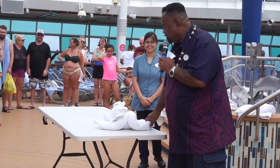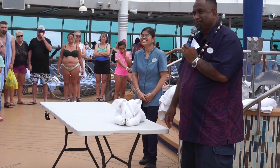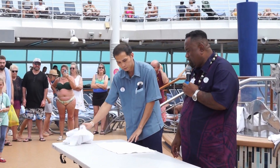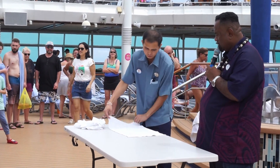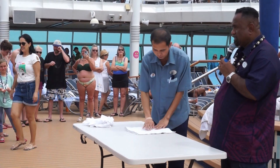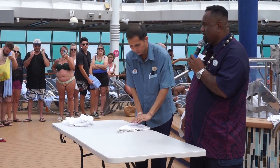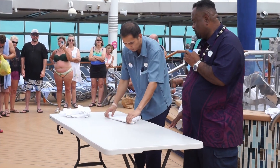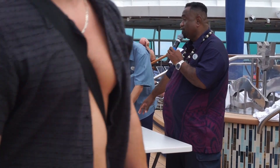Depending how you look at it, it can also be a pig! Now he's going to do the penguin. He starts with the body first, folding the hand towel in half and then again in half to make it like a triangle. That basically is almost the body, and now he's making the head.